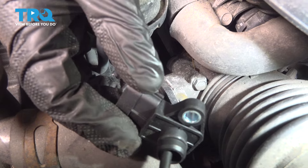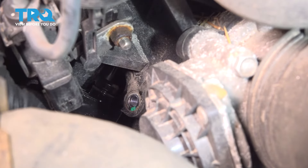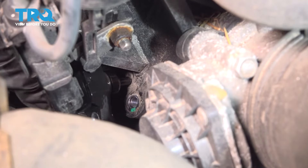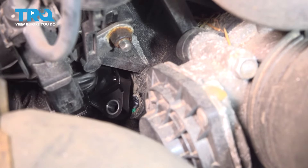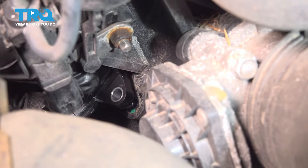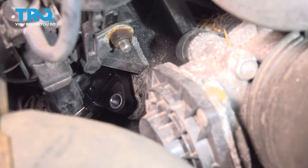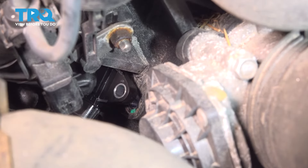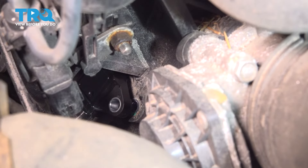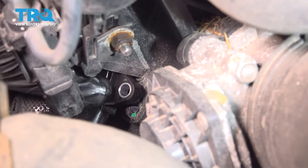Install our new MAP sensor. It will take some force to get the new MAP sensor installed — a little bit of force to get past that new O-ring and new mounting surface.